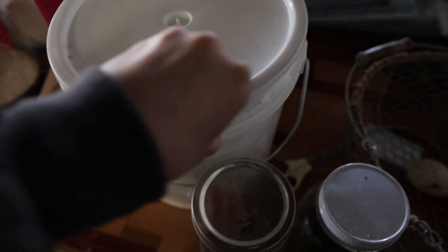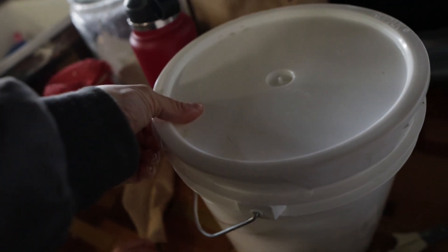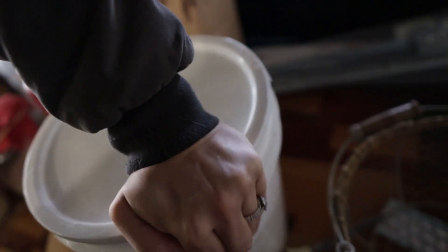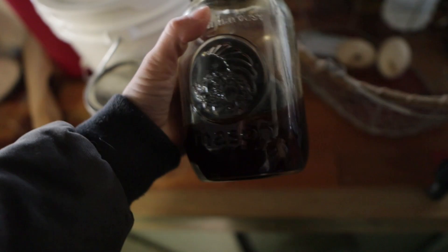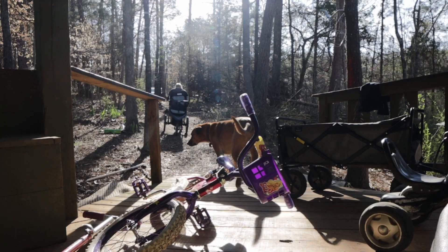The first thing I do in the mornings before we go out and milk is take this two-gallon bucket and put some warm soapy water in it. I use this to wash off her udders. I also take a clean glass jar to put the milk in, and this is molasses — it goes on top of her grain. I take a clean washcloth, dip it into the soapy water, and wipe off her udders before I start milking so nothing bad gets into our milk.